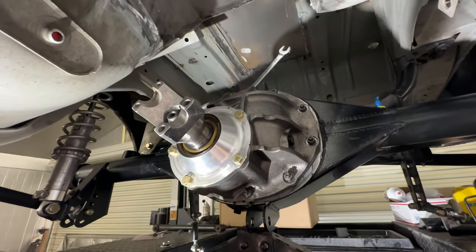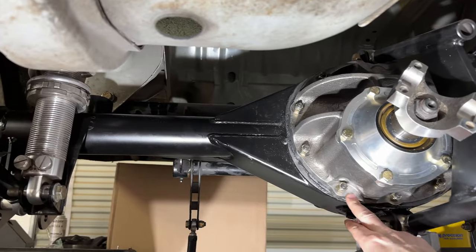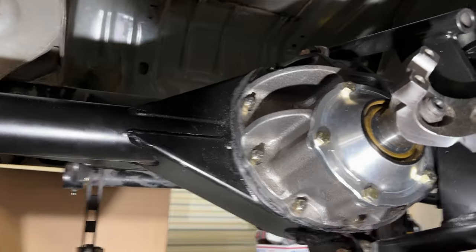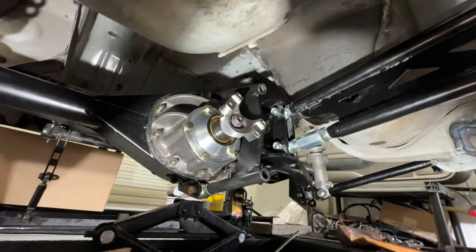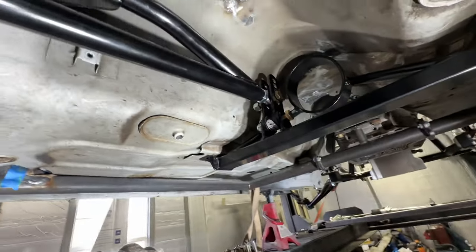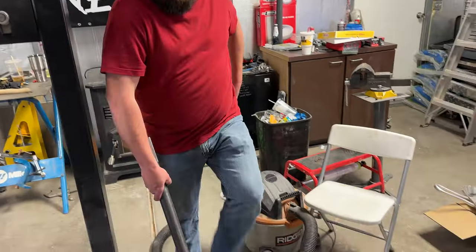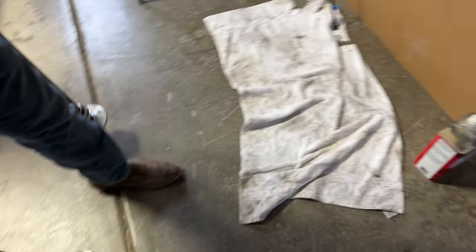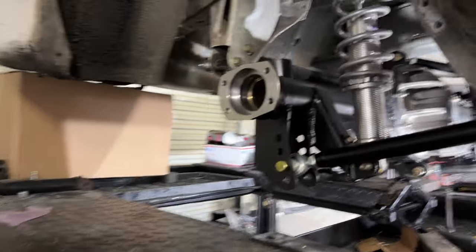We got everything torqued down - I think that was 35 foot-pounds with the nylon nuts. Then went ahead and installed the new torque arm on here - everything is just loose but installed, and it's looking pretty good with the new shortened torque arm on here and the new rear end in it. Alex grabbed the other axles and we're going to throw the studs in those and then get them installed.